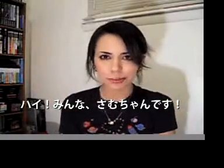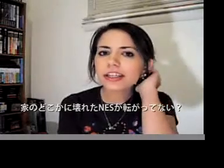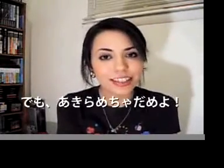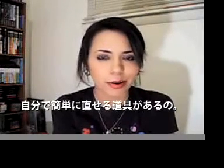Hey everyone, it's me Samtron. Do you have a broken NES system laying around somewhere at your house? Don't worry, everybody does. But there is hope. You can fix it yourself with just one tool and one part. I'm going to show you exactly how to do this in this video.